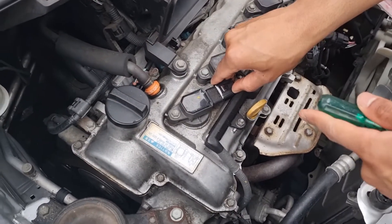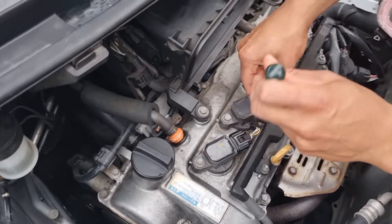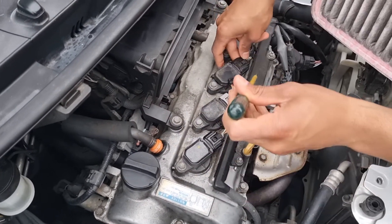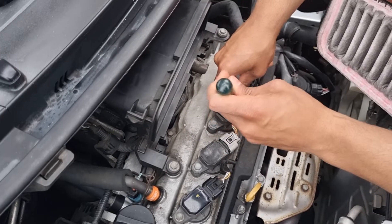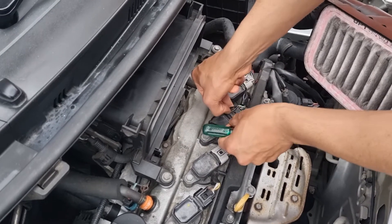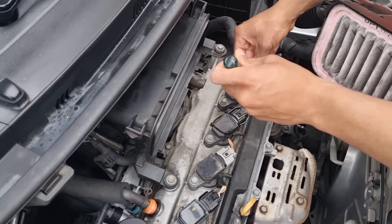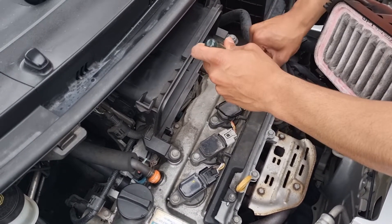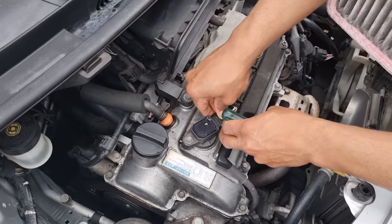Cylinder one disconnected but it's still misfiring — no improvement there. Cylinder two made a big difference. Cylinder three made a bit of a difference. Cylinder four made a bit of a difference. So since cylinder one showed no improvement when disconnected, the misfire is in cylinder one.